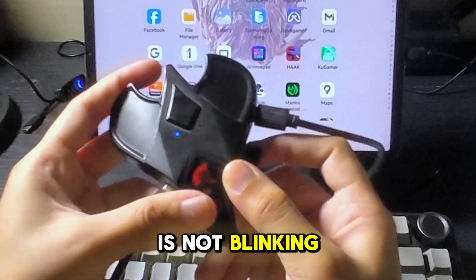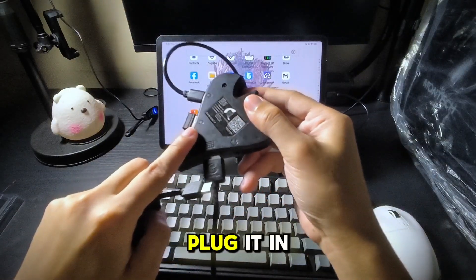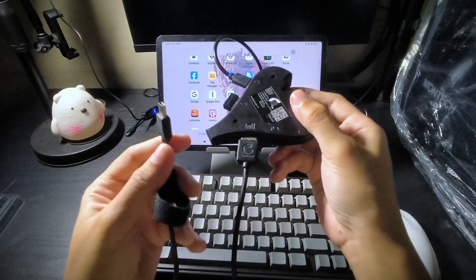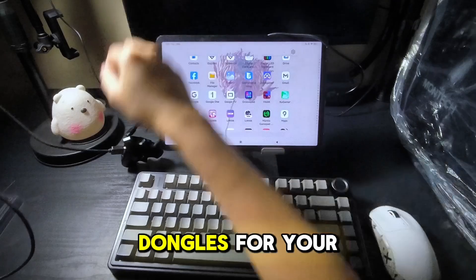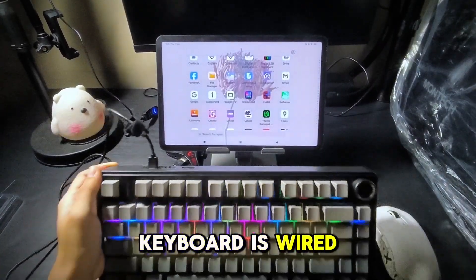The blue light is not blinking, meaning we are connected properly. For your mouse and keyboard, plug them in correctly using the carved logos as guides. You can use 2.4GHz dongles for your wireless mouse or keyboard. Here I'm doing a hybrid setup: mouse via dongle and keyboard wired.